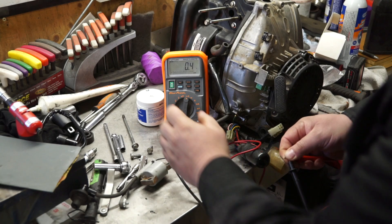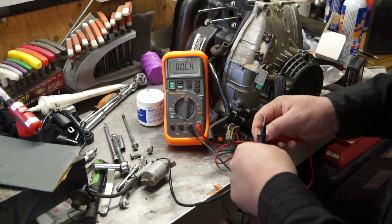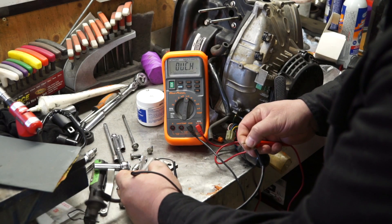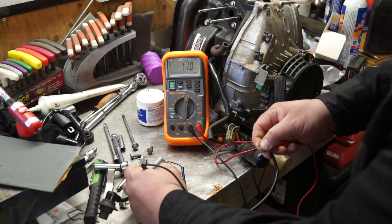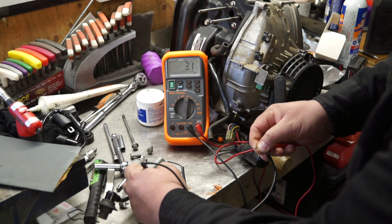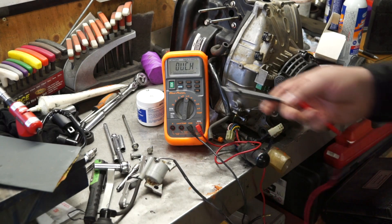And then of course double-check this one right here. You just zero this out, because that affects our reading hugely. 1.1 ohms — we're still in spec.